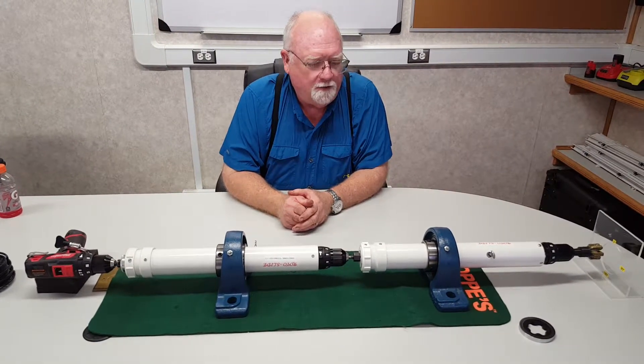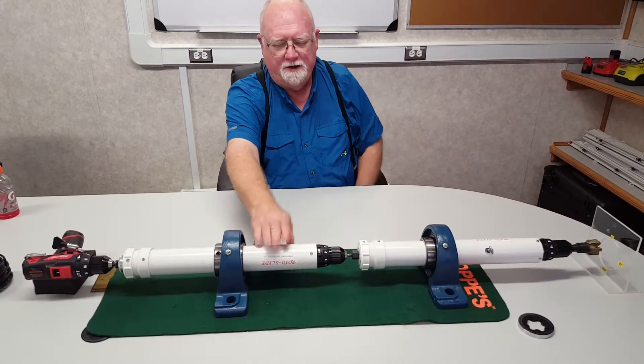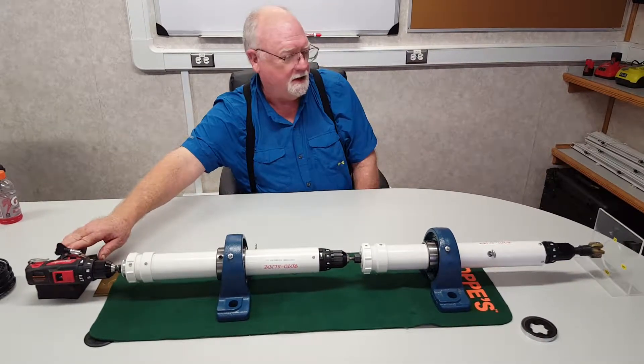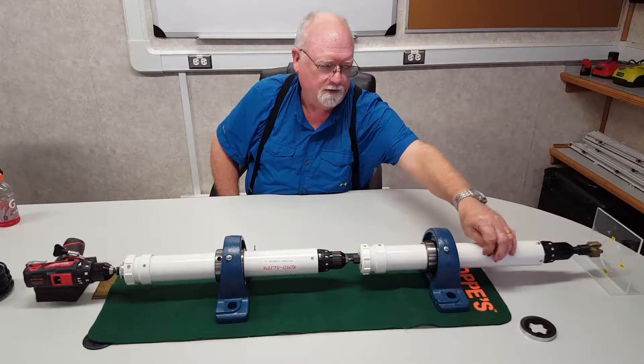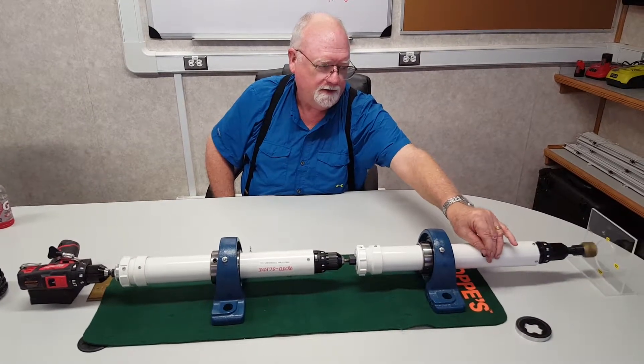To start off with, this is a lower motor with a bent sub in it. For a demonstration, imagine this being drill pipe at this time and this being our top drive. I will turn on the lower motor, which represents fluid flowing through the system, and you'll see our bits turning.